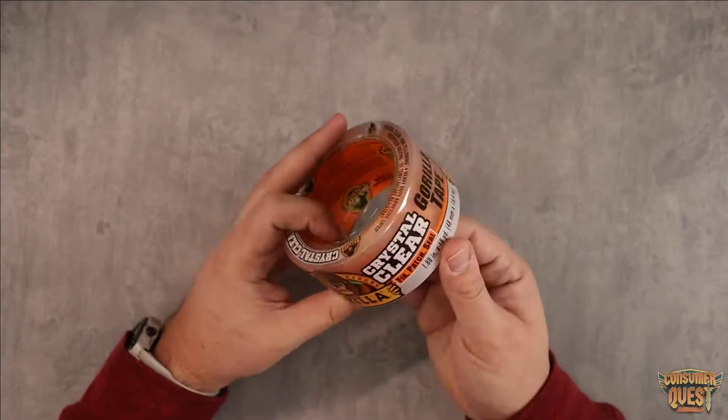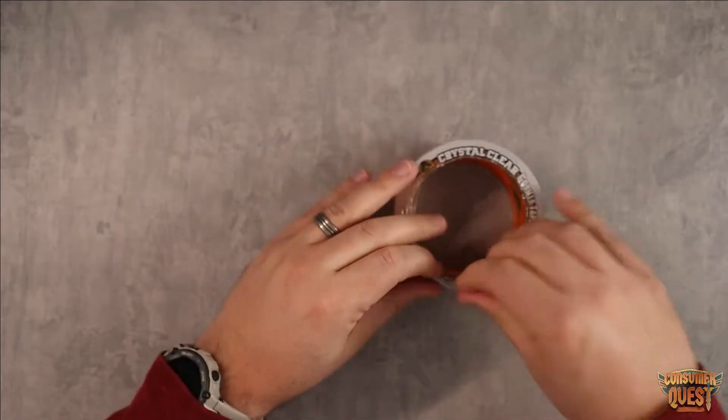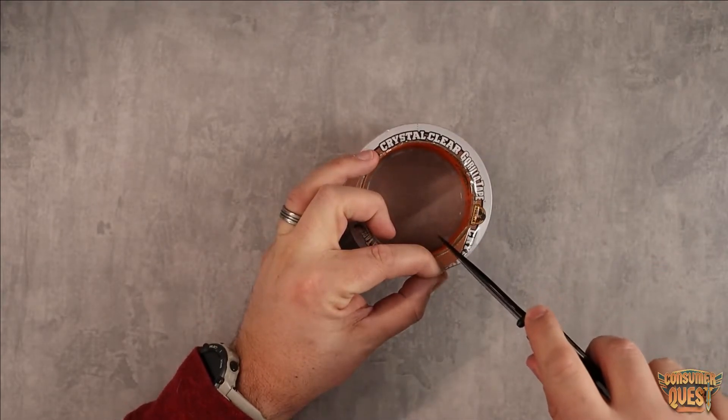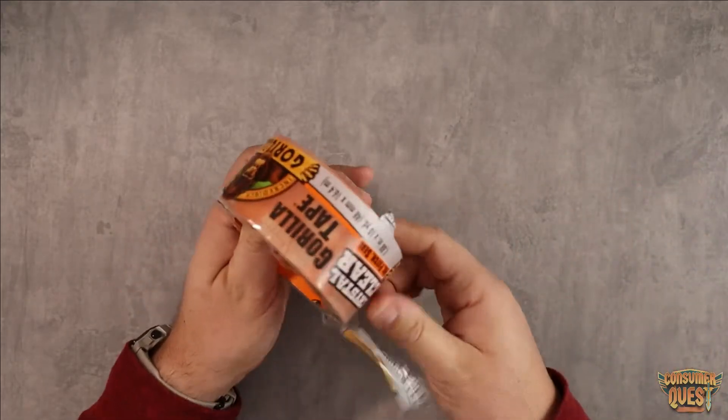And this clear stuff is actually really, really cool. So I got a brand new package of this. Let me pull it out and show you. I use it a ton. We use it for all sorts of stuff. It just allows you to do very heavy duty taping, but without being able to see it.